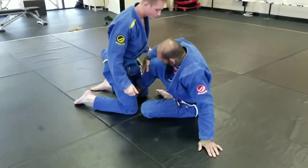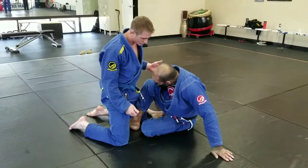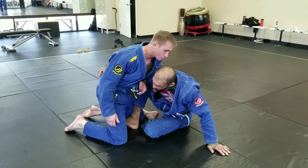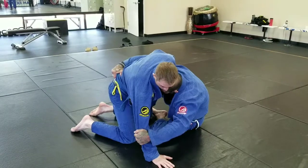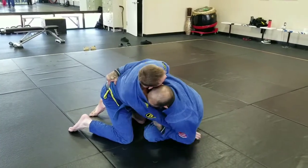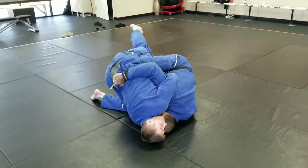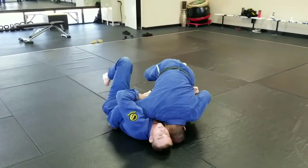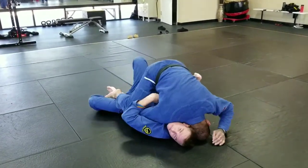I got this hook in. I want my knee out. I like to scoot around — it makes it easier for me to get this hook around his waist. Sometimes he may be posting his hand on the mat. If he does, I'll just grab it and suck it in. If I suck it in, I just roll on my head, my shoulder, kick him off. If I kick him off, I can go to side control or I can just float right over into the mount.